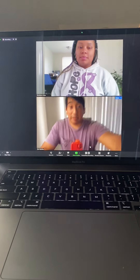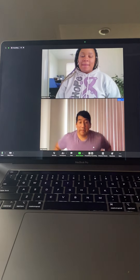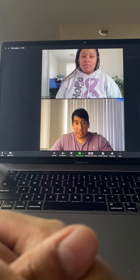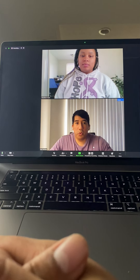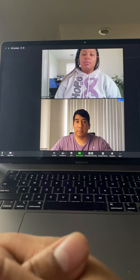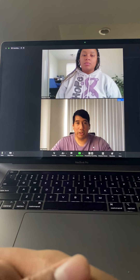All right, hey Brooklyn, how's it going? Good. So today we're going to talk a little bit about posture. When you are performing, singing, or in a lesson, where do you feel like you carry the most tension when you're singing?